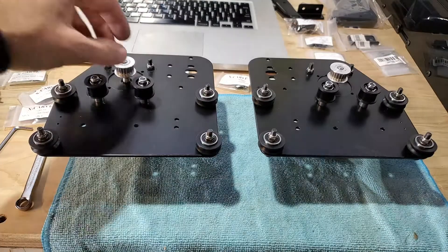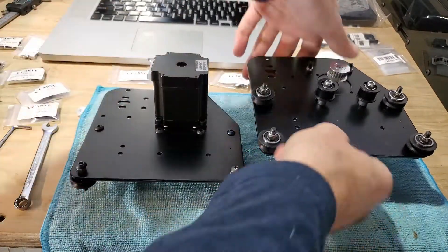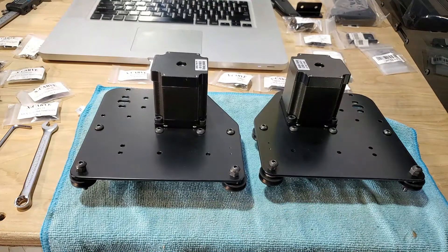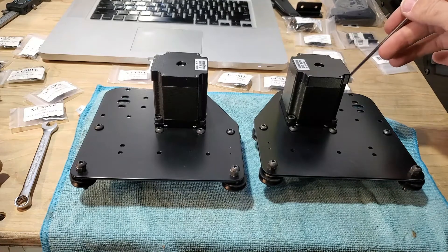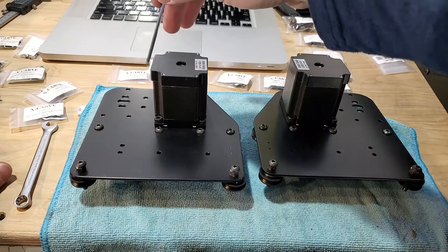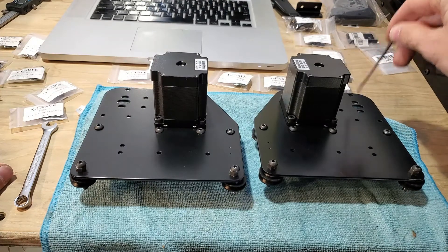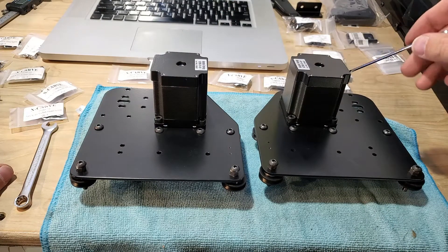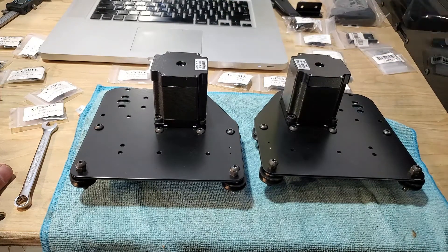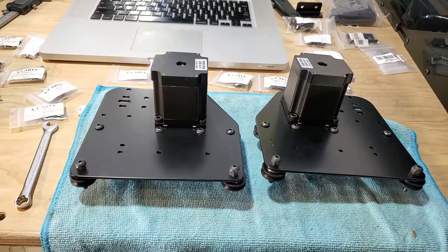Both sides are assembled with the stepper motors. One thing to keep in mind: make sure you are building them in the correct orientation. The white ribbon plug is going to be facing these three holes — away from the angled piece. When you install them, the plug should not be pointing down, left, or up; it should be pointed to the back, away from the angle.